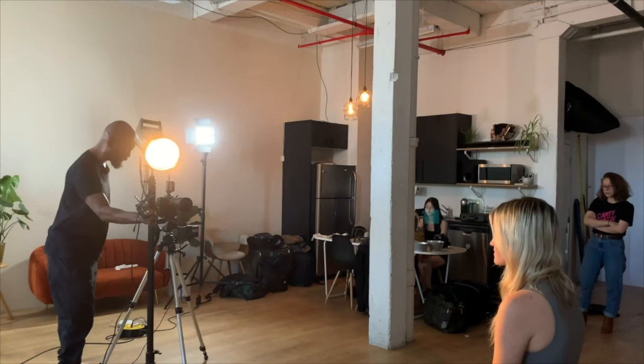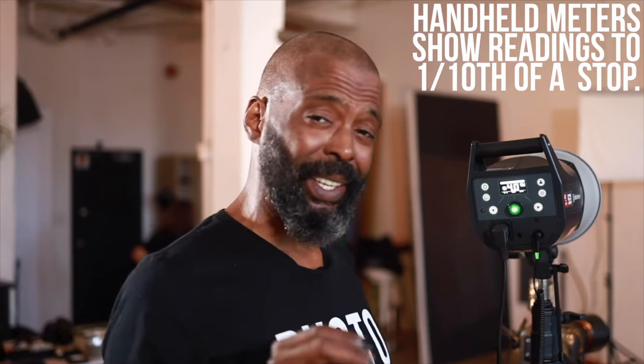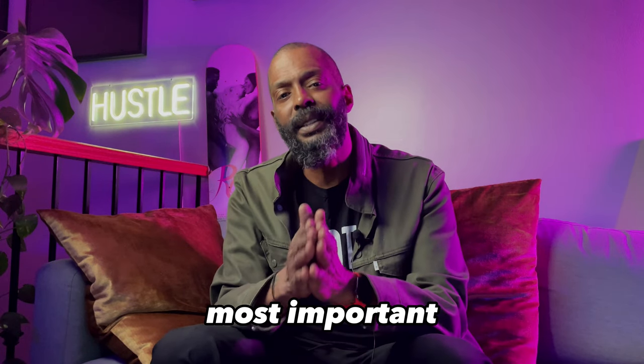Your highlights blowing out, your highlights not appearing as highlights — that's all because you're not understanding ratios. All of that changes when you actually understand exposure. Once you have a true understanding of exposure, you can really push the boundaries of what you can do with photography.